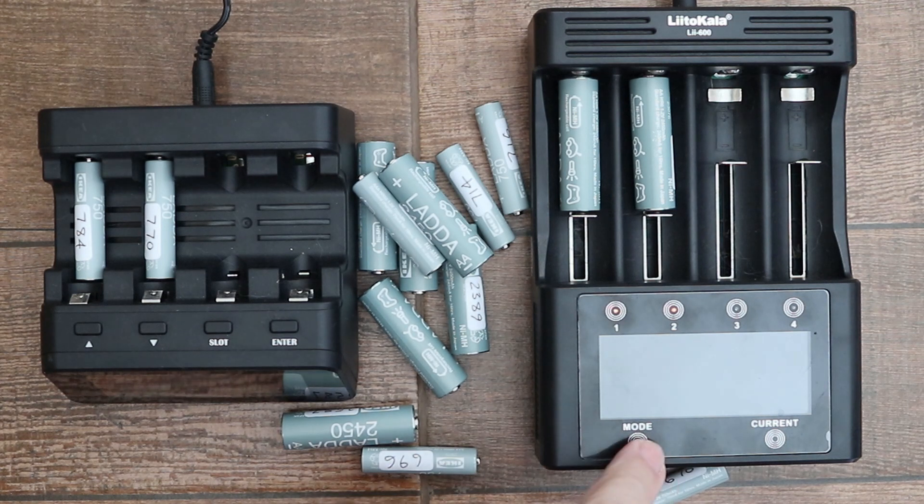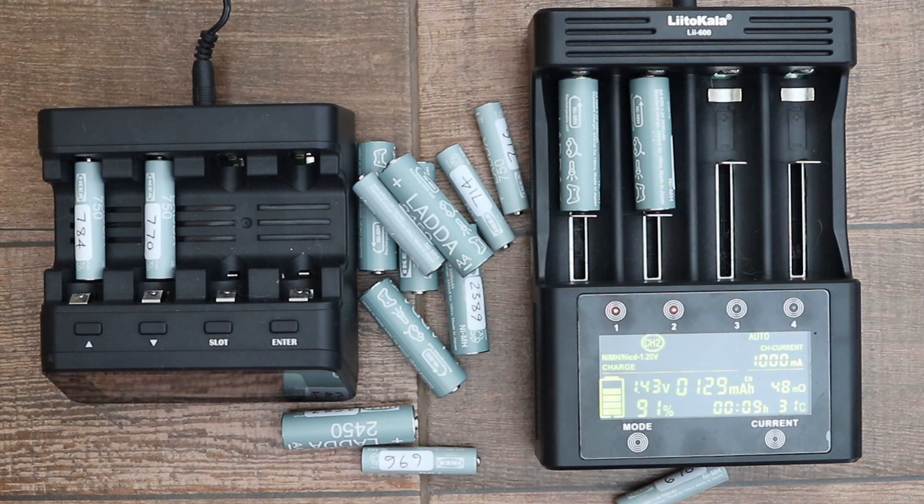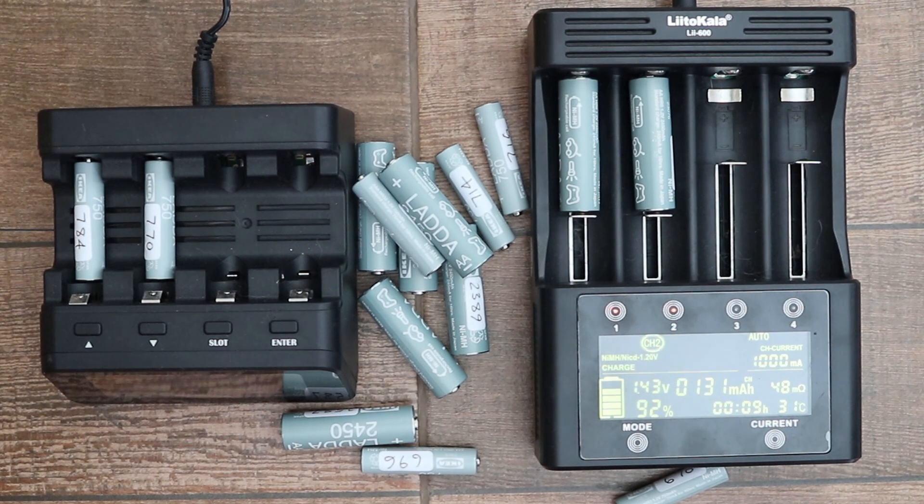Eneloop batteries are excellent but they're expensive. From what I can ascertain, the IKEA Ladda branded batteries are as good as Eneloop but they just have a different label and they are significantly cheaper. I've been meaning to get some for a while but I've only just got around to it.